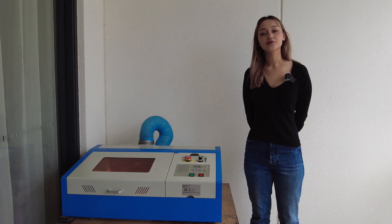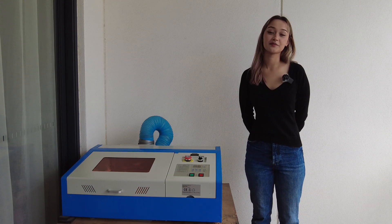Thanks everyone. We hope you enjoy your new controller and happy lasering from all of us at Awesome Tech.